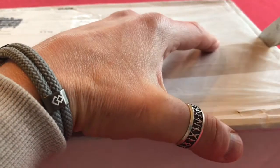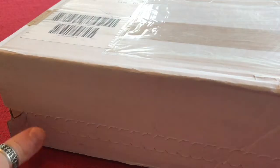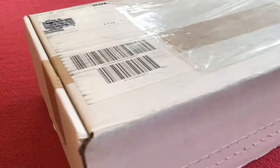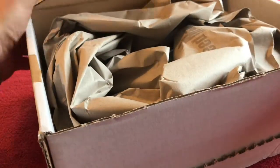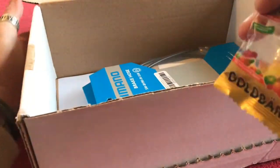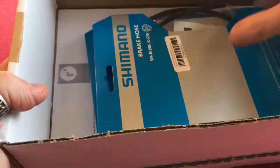I ordered them from Germany because I couldn't find them anywhere else. I've cut it open and there's a rip section here. Some Haribos, kind of like a wiggle. Hydraulic hoses, nothing else in the box. I'll just chop that away. We have just a delivery note that can go on the ground.